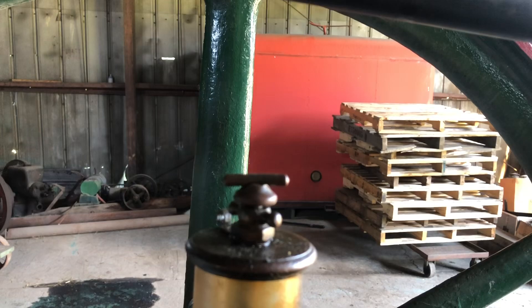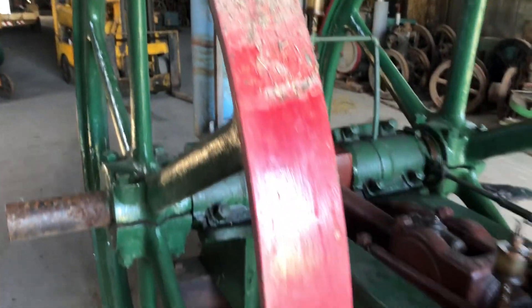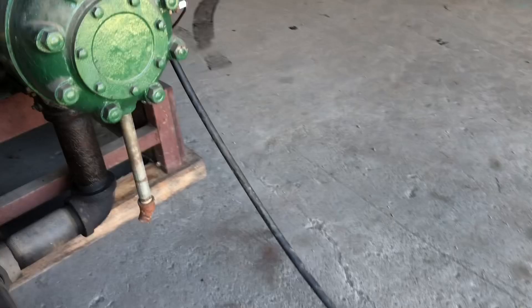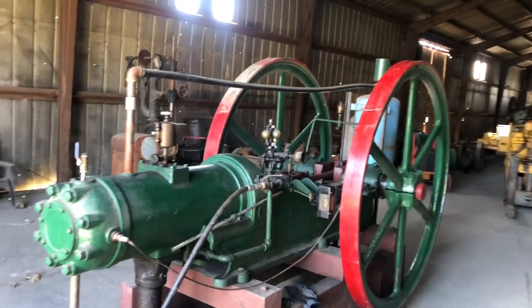It's got a makeshift water tank — it doesn't do real good, but it's got a different style oiler on here. You just flip that, twist that little knob, and it lifts up. I don't know if you can see it in the video, but a lot of cobwebs and a lot of dust on it. It was in my own garage, and then I moved it to this storage building, and it doesn't do it very good justice down here where all the dust is.